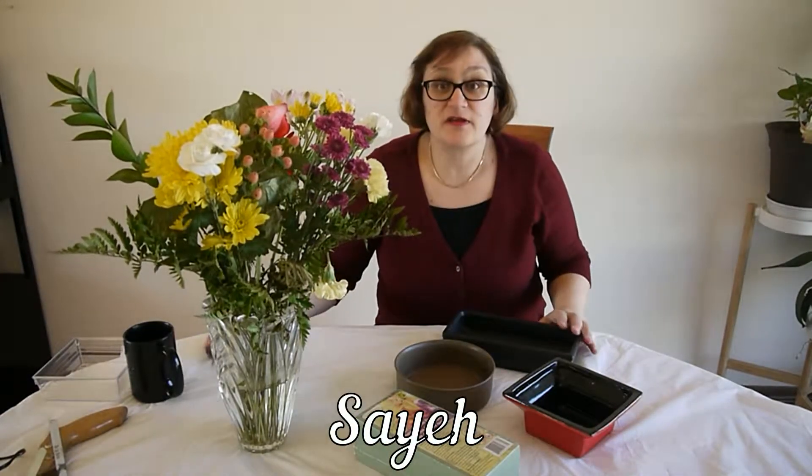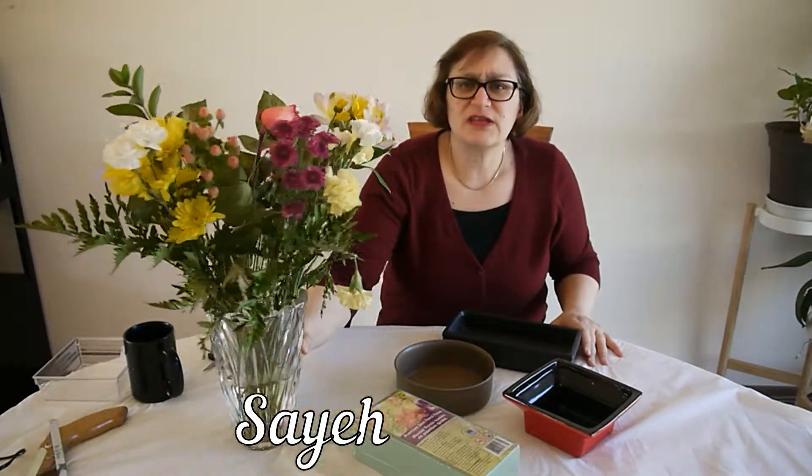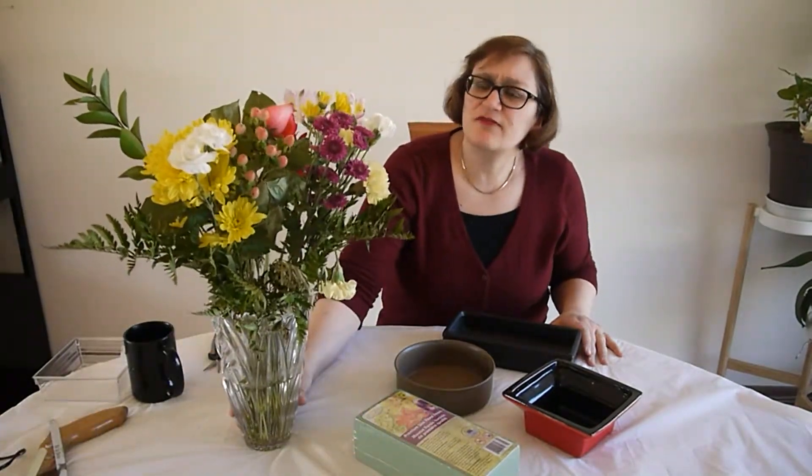The other day I got these beautiful flowers and I don't really have the space for a vase. I would love to have them on the dining table, so I thought the best way to use them would be to have a pavé design. I'll show you what that is.